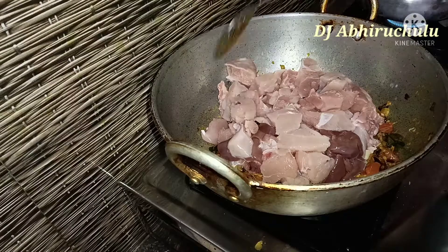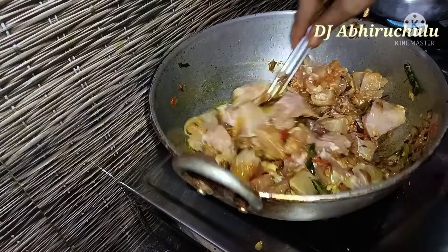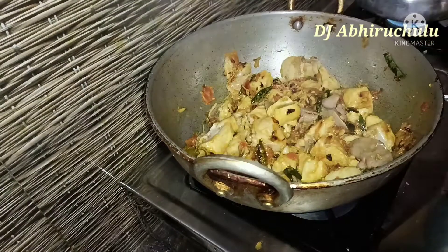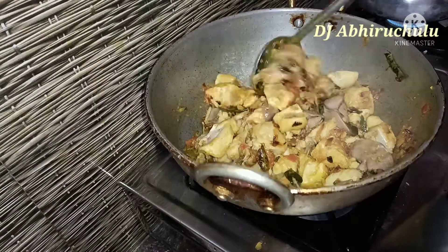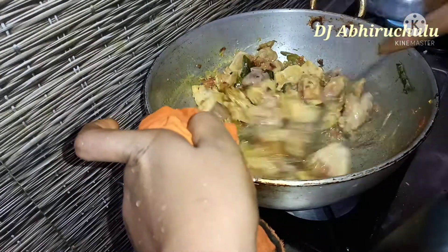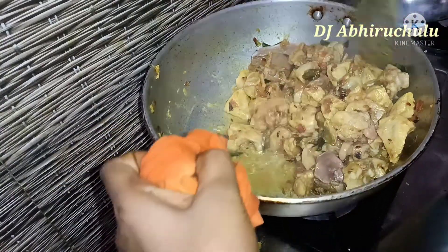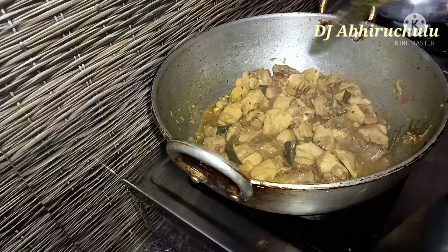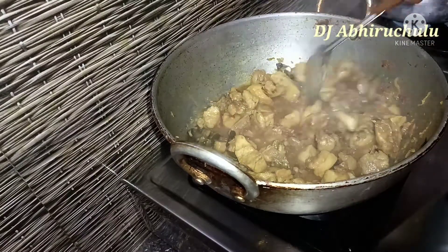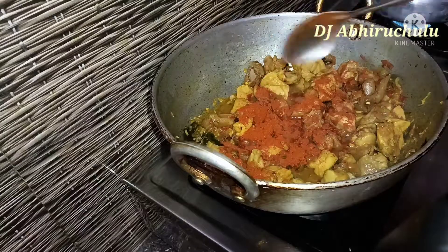The chicken will also release water as it cooks. Now put the chicken into the pan. Put the water aside. I will cook the chicken a little bit more, adding the chicken gradually.